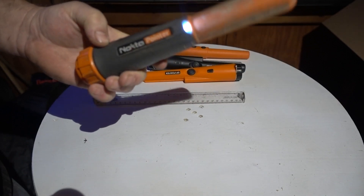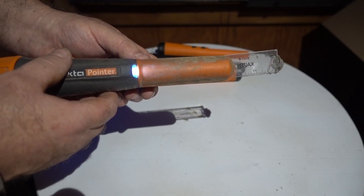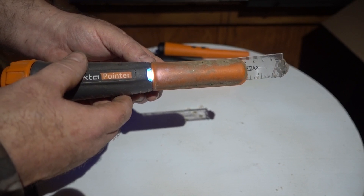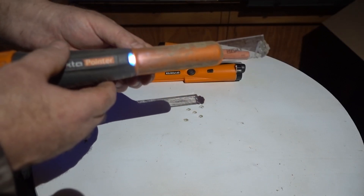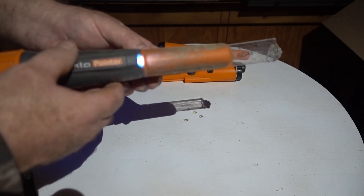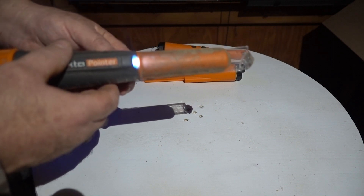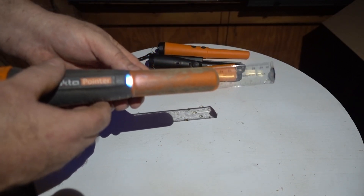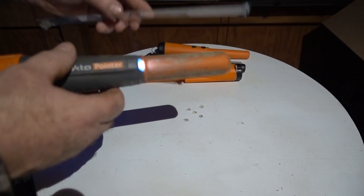Now the Nokta on the washer — this thing is loud, it's all the way up. Three inches... right at two inches. One thing I've noticed with the Nokta: the sound doesn't change much until you get right on top of it. On the dime it's a little over two inches — about two and a quarter. Same on the washer — over two inches. This thing is so sensitive.